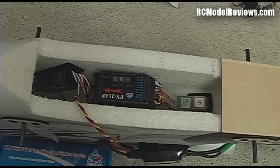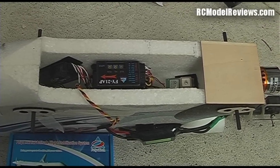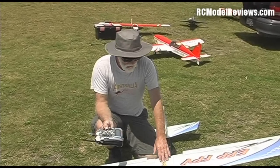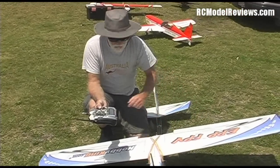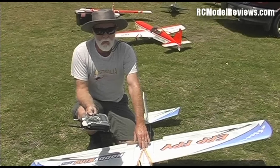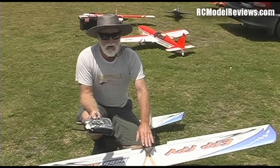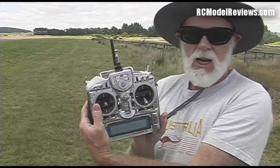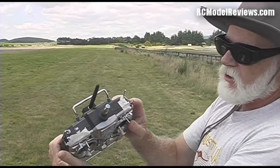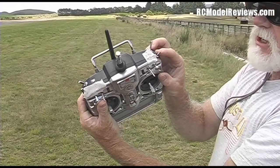We'll go now, set it all up, take it outside, make sure the batteries are charged, and give it a throw. We're going to test fly the Hobby King FPV EPP model with the FY21AP autopilot and return to launch. I'm going to compare how well the model flies with the autopilot stability system on versus without it.